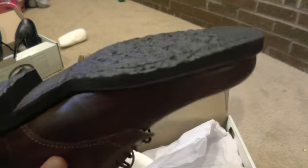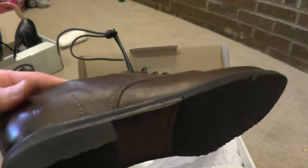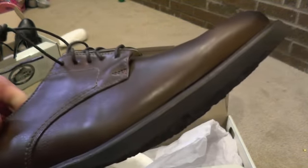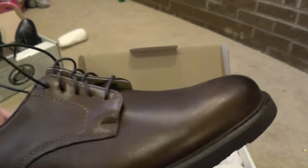Stay posted and I will update. If I'm not mistaken, the company gives a one-year warranty - if the shoes fail due to construction issues like stitching or whatever, they will either refund or replace them for free.